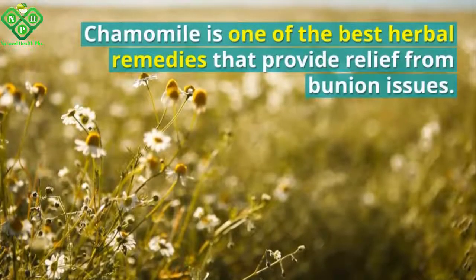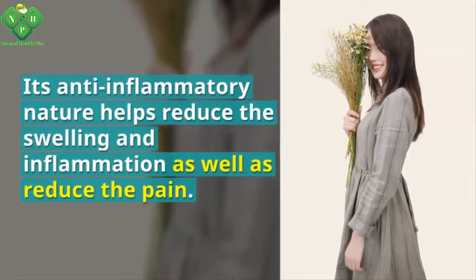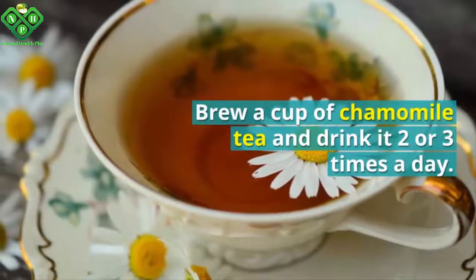Number three: chamomile. Chamomile is one of the best herbal remedies that provide relief from bunion issues. Its anti-inflammatory nature helps reduce the swelling and inflammation as well as reduce the pain. Brew a cup of chamomile tea and drink it two or three times a day.